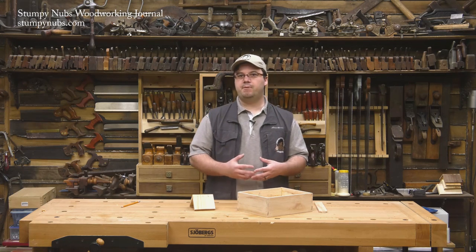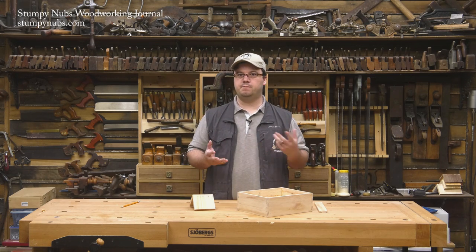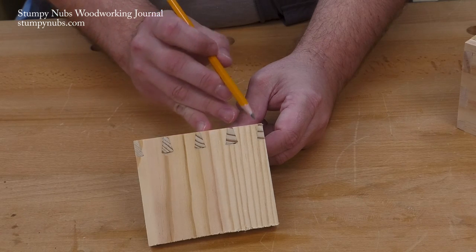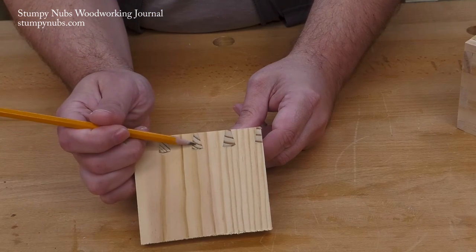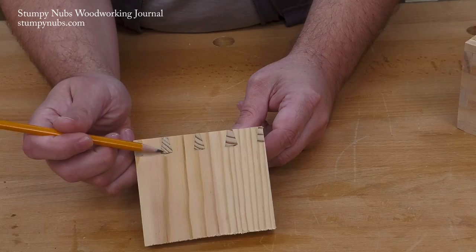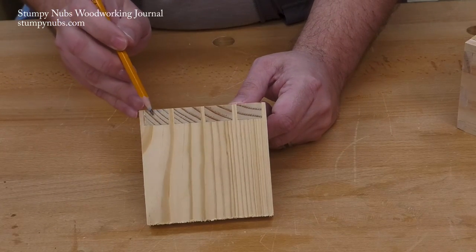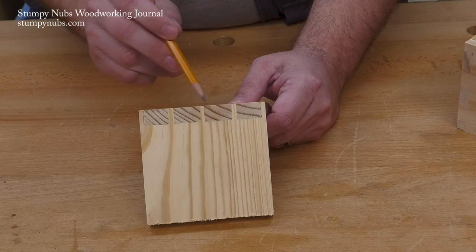A typical dovetail joint is made up of interlocking fingers called tails and pins. Here you see the flared portions, which are shaped like a dove's tail — thus the name — and they're separated by triangular pins. On the other side of the joint, the tails appear as a set of rectangles, and the pins are the narrow bits between them.